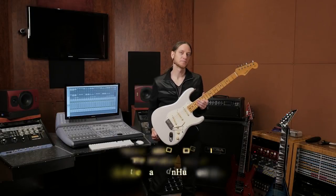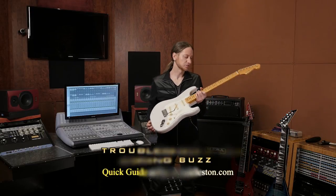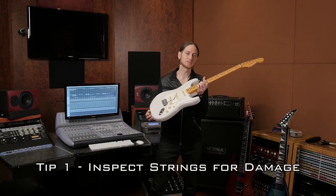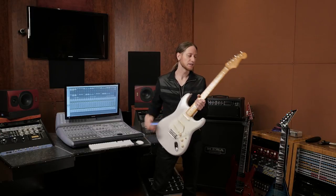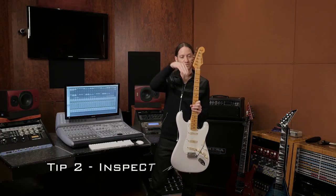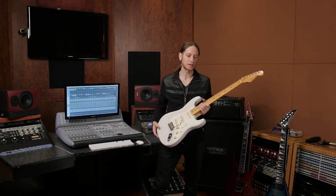Let's talk about string buzz. There are a couple different things you want to check. The first thing you need to make sure is that you don't have any damage to the string. A close look will tell you if you have a kink somewhere that might be causing some issues. If you find it, try changing your strings. The next thing you want to check is that your neck doesn't have any damage. A quick look down the line like this and then like this — watch out for any waves in the fretboard. If you have a problem there, you'll see it and you'll want to see a specialist about that.